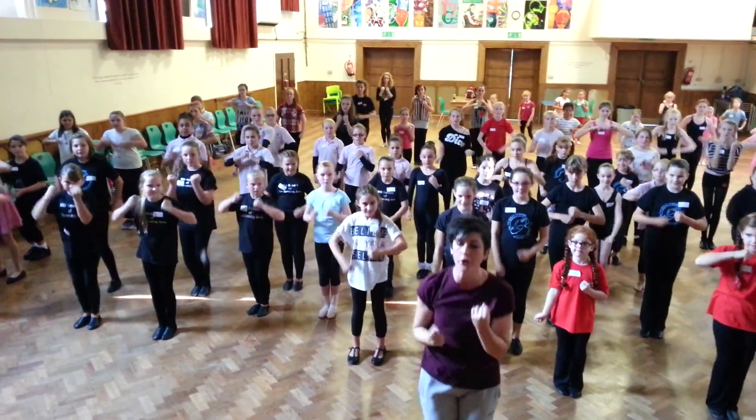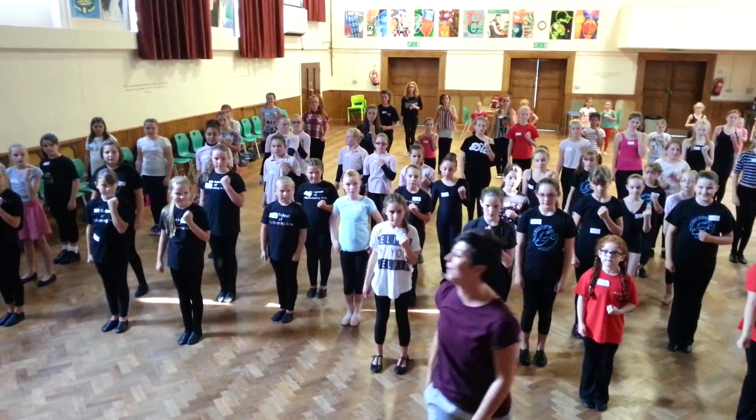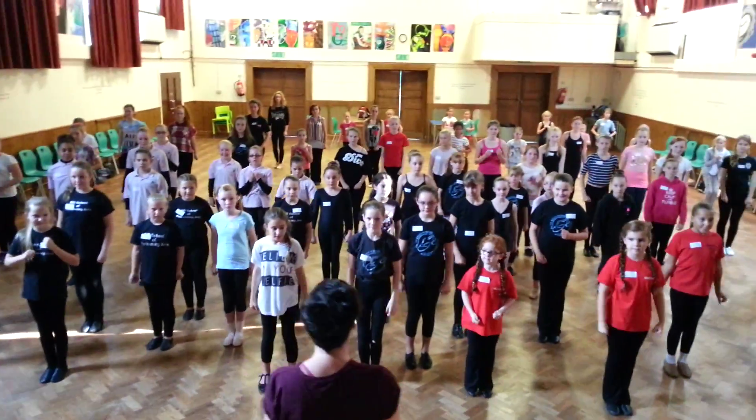Okay, so we've got one, two, three and four. Just show me that please. Five, six, seven, eight.